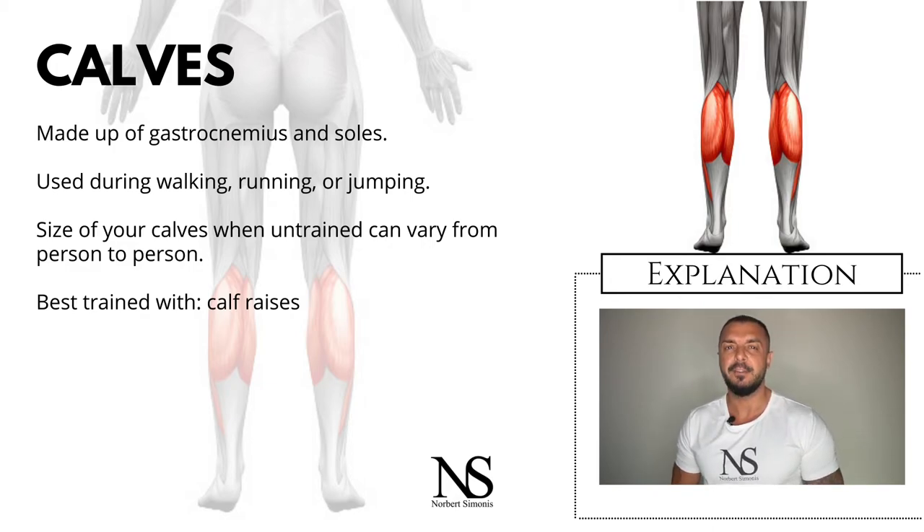That said, if you want to develop your calves, keep in mind that like the abs, the calves seem to recover from workouts faster than other muscle groups. That means they can be trained more often. So don't be afraid to train them two or even three times per week with standing or sitting calf raises, if that's a priority for you.